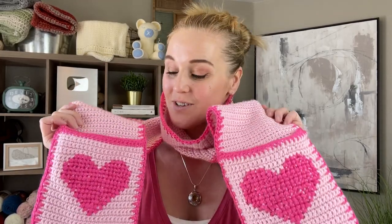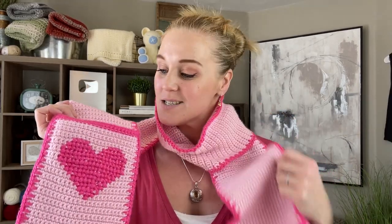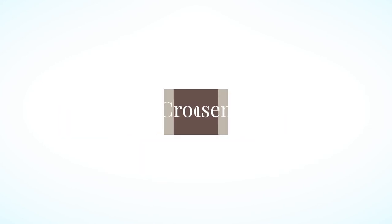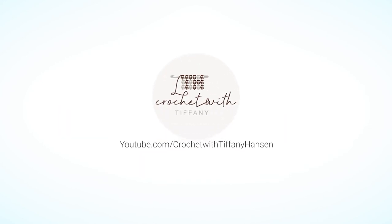We're making the valentine scarf — a scarf with pockets, cross stitch, and a heart. Hi guys, welcome back to my channel.